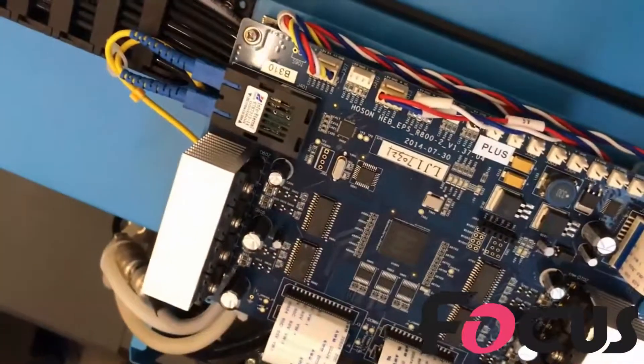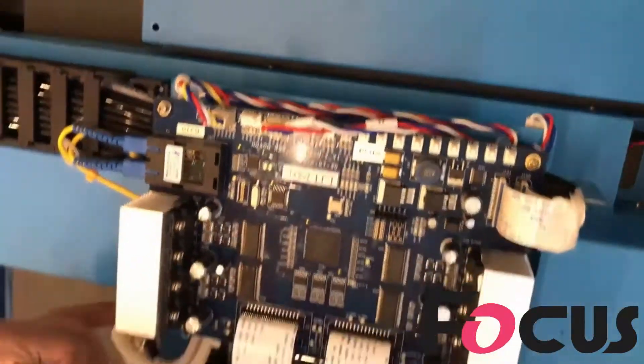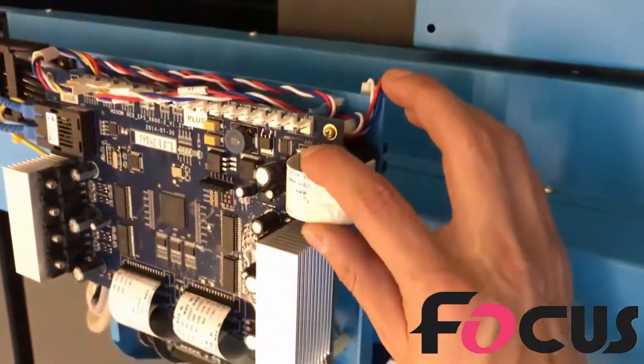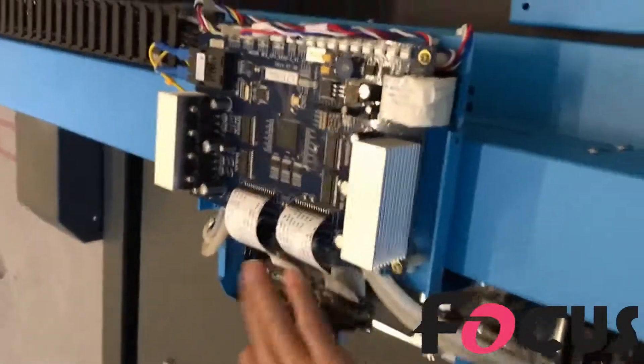TX and RX: TX is for sending the signal from the main board, and RX is for receiving. So if you connect TX here, the same cable at the main board must be RX. This is the encoder sensor cable. And this is for the home limit sensor. These two are the power cables connected from the main board. And this is the print head cable.